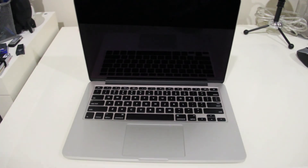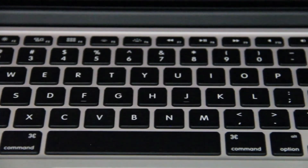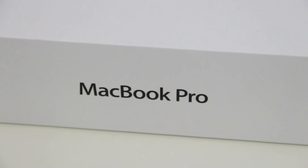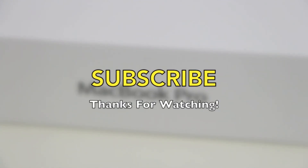Opening the computer, it looks pretty much the same as other MacBook Pros except it no longer has the MacBook Pro logo on the screen. Here is my very lame attempt at doing something fancy for the keyboard, which obviously failed. That's all for me — thanks for watching, please subscribe, and I'll see you guys in the next one.